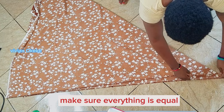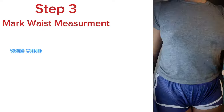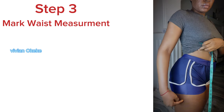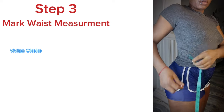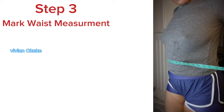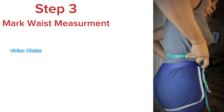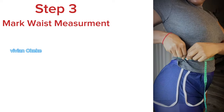As you can see, all parts are equal and I'm making sure that where it's not equal, I make it equal. Now step three is for us to mark the waist measurement. What you're going to do is place your tape — the top of your tape — on the point where you feel like you have the demarcation between your front waistline and your back waistline. This is known as your side seam.